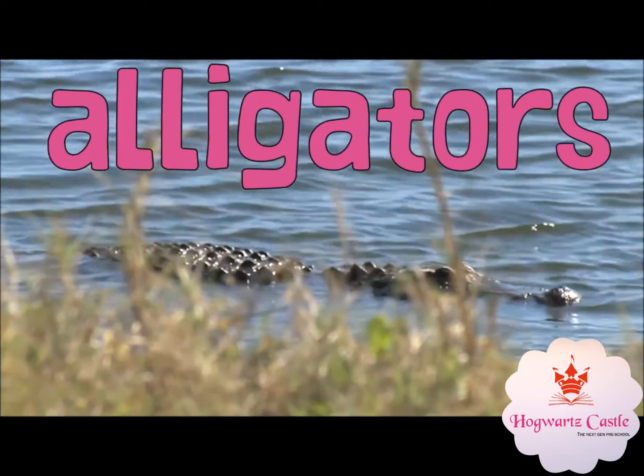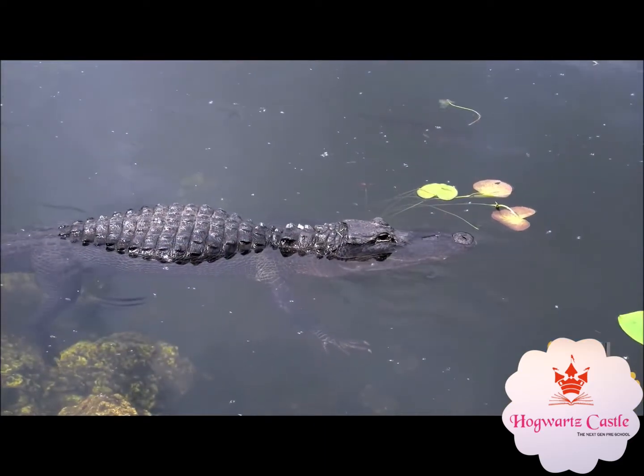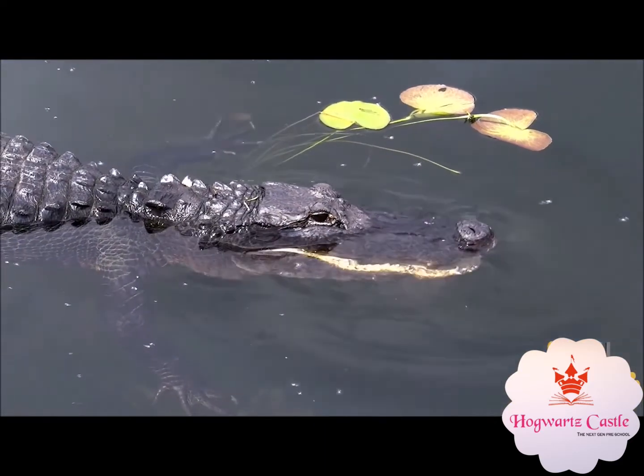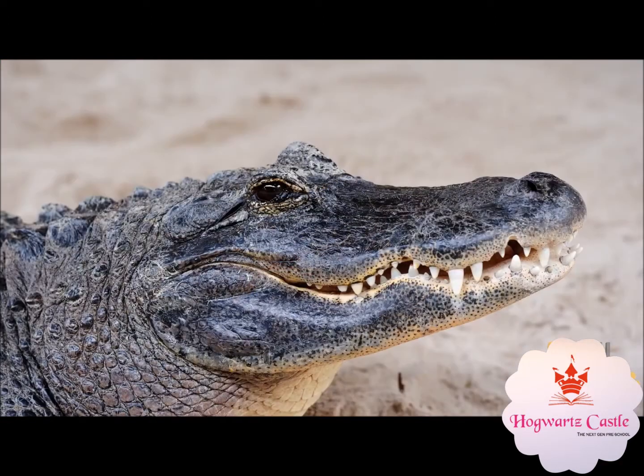Wow! Look at this alligator. It has such a rough skin and it can stay in water as well as on land. Look at such sharp teeth.